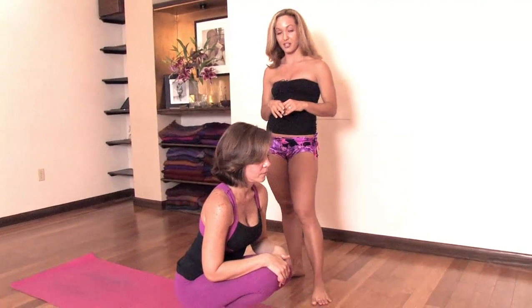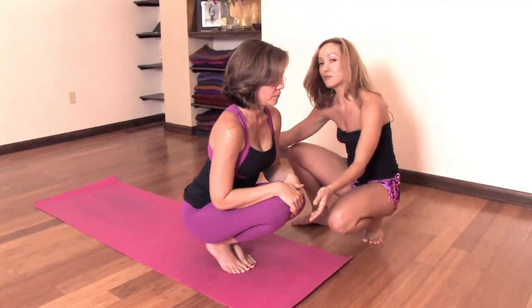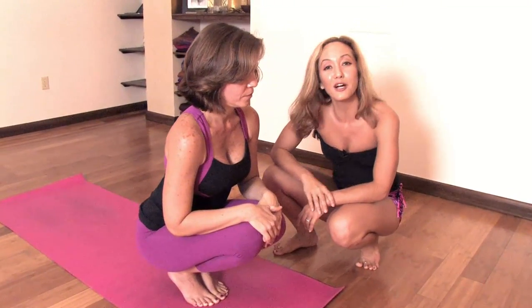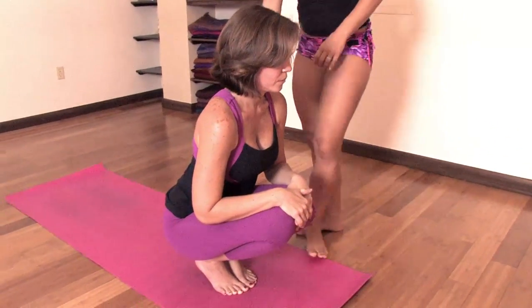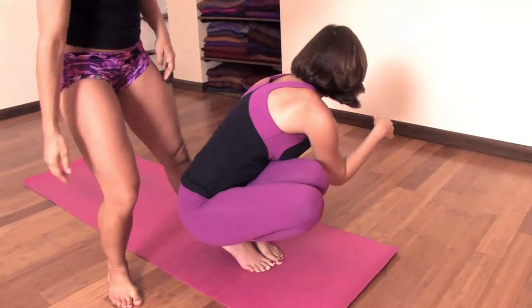You want to start off in a squatting position. That may already challenge your flexibility. Some people have a hard time squatting down and need to leave the back of the heels off of the ground. That's no problem. The posture is then working to stretch the Achilles tendons. So if you need to start the posture with the heels off of the ground, you want to keep your weight into the heels.